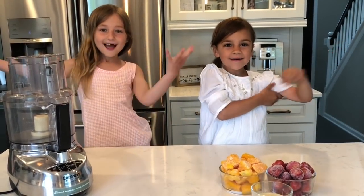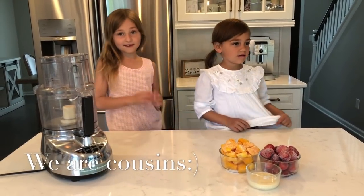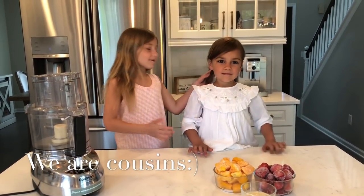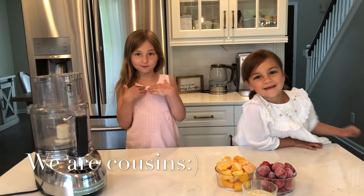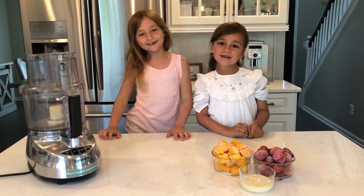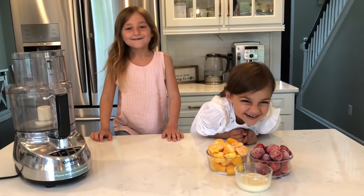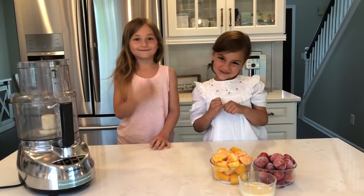Welcome back! Today we're going to be making something that's very good. I'm here with Joliet from Joliet's channel — we are sisters. I'm from Joyce's channel and she's from Joliet's channel. We're making a very special video for us.